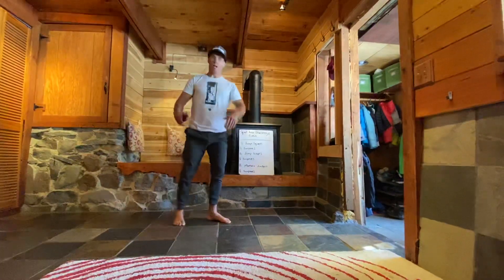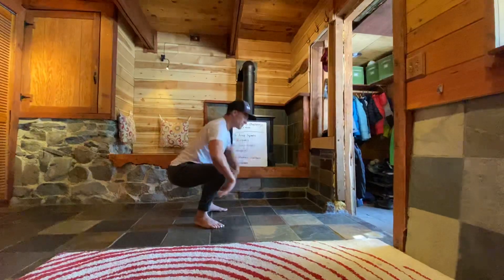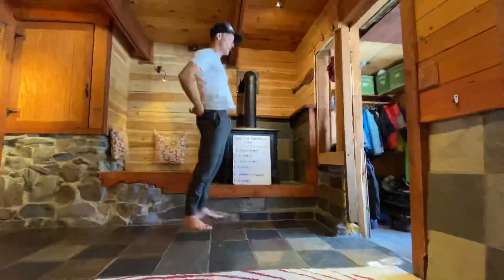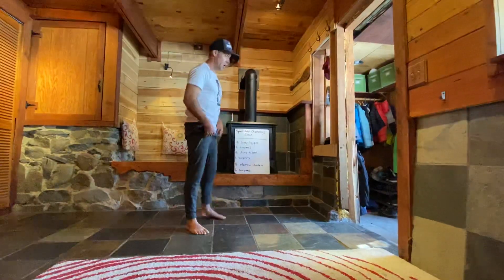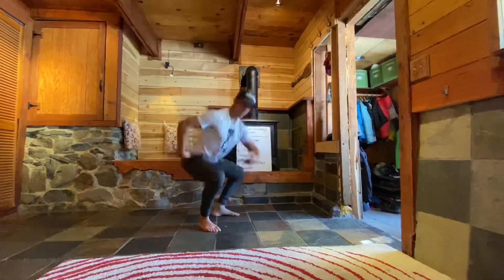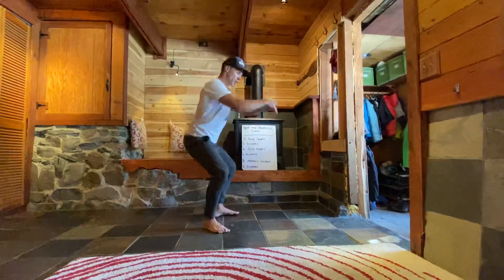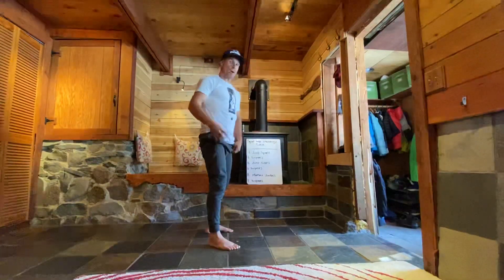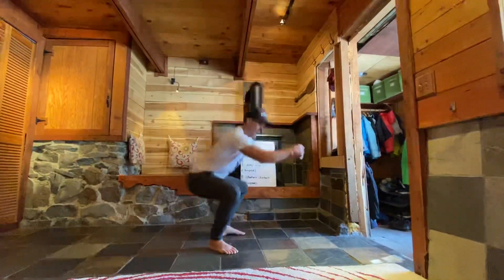Our jumping squat — the prescribed way — we'd be getting down into the bottom of our squat and jumping, squeezing the hips and glutes at the top. That would be the prescribed way of doing this. Now the progression: we can either do just regular air squats, 16 air squats, making sure that I'm breaking parallel at the bottom. Or if we want to get a little explosive power involved, then we can just go to a quarter squat and jump. The next progression would be just above 90 degrees jumping, and then the last one would be all the way down.